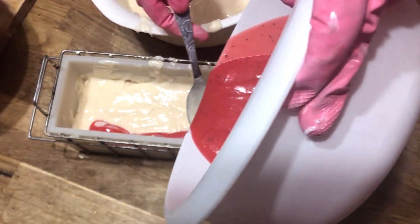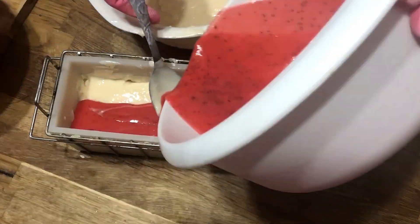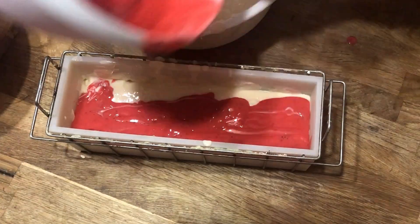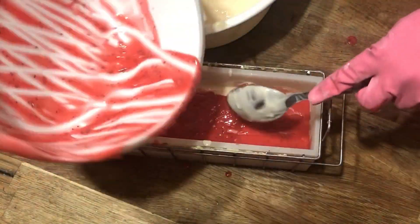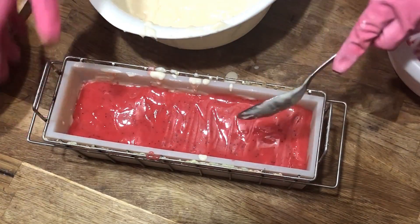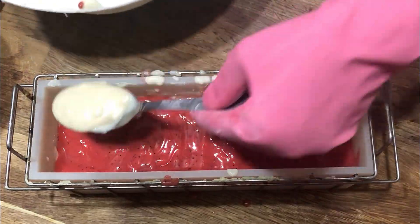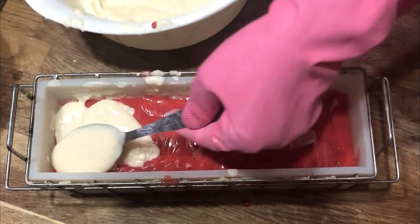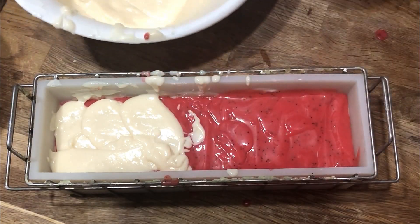Now we have one full layer of strawberry and one layer of cream finished — we need to repeat this. We want two layers of each. Pour the strawberry directly into the loaf, scrape it out and get everything in there. Then we're gonna gently place the cream on top in exactly the same way we did the first time, only this time we're going to leave behind about a quarter of the batter, because this will be thickened up and piped for a little textured look on top so that we have something to put our strawberries on.